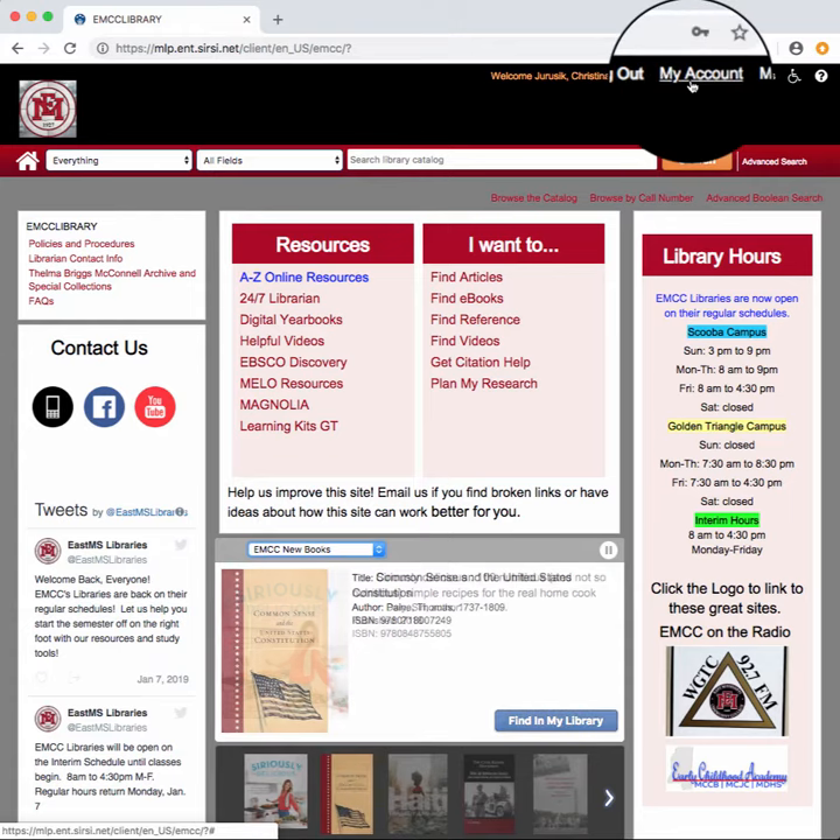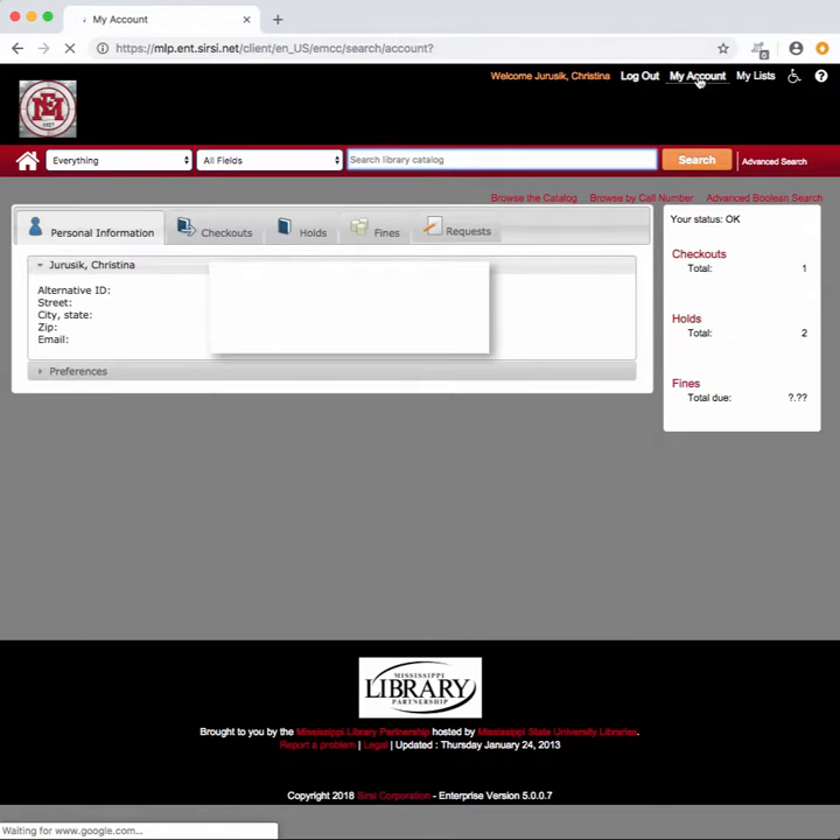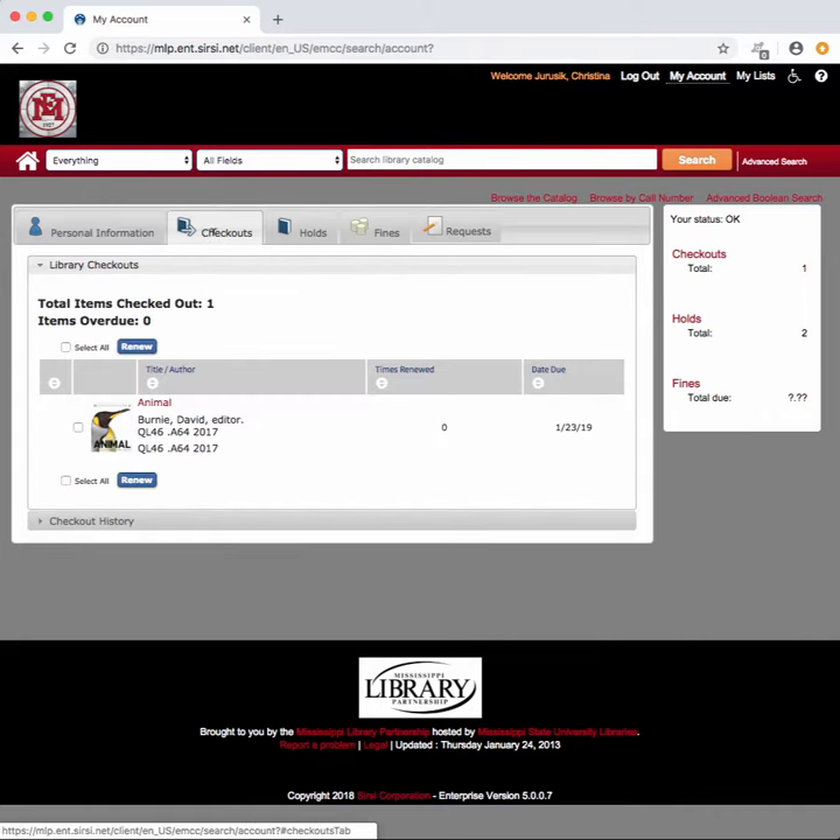The second thing you do is go over and click on the My Account button. Once you get here, you'll go to the Checkouts tab, click on it, and there's your book right there.